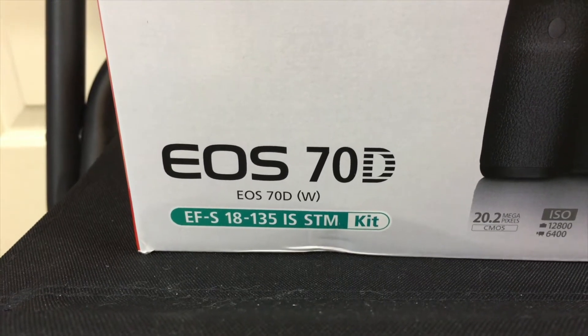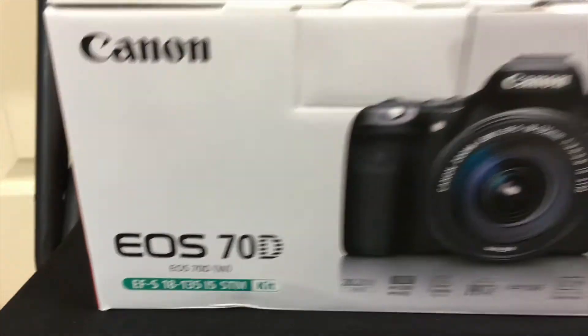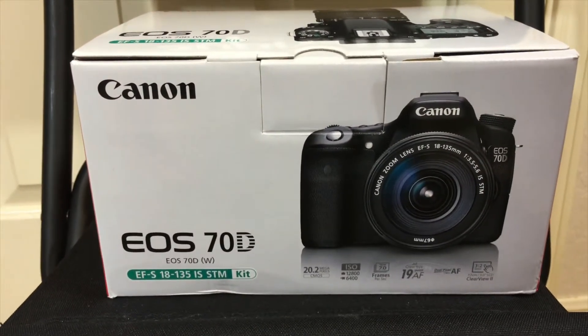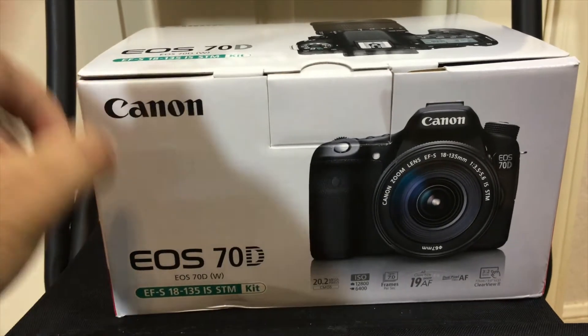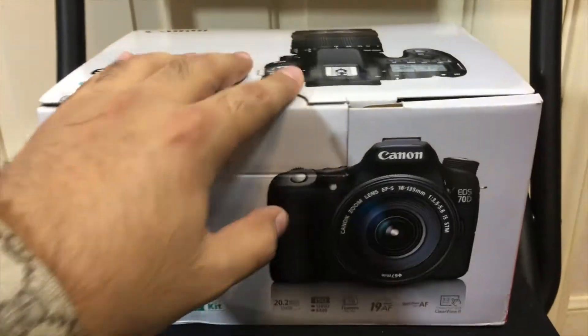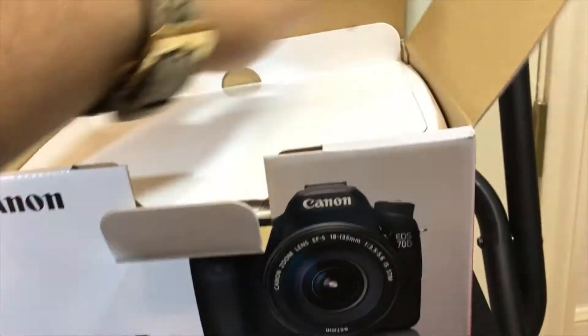This one has the wireless features and it's also carrying an 18-135 STM kit lens. It was between the 18-55 and the 18-135, and once I sold the Yeezys I was pretty much sold on getting this one. I do plan on picking up a 10-18mm lens but that's for later.